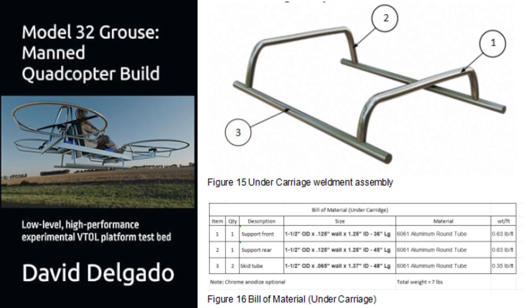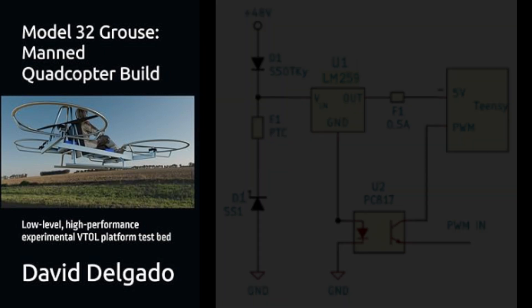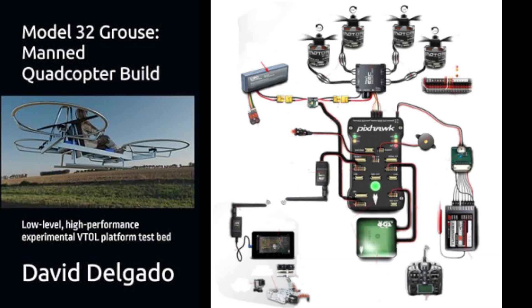Whether you're a weekend maker or a serious inventor, the Model 32 Grouse gives you the blueprint to bring your ideas to life, step-by-step.